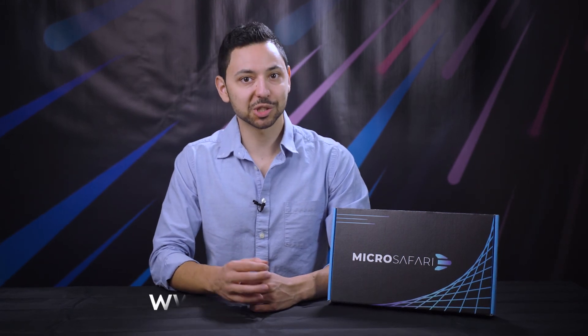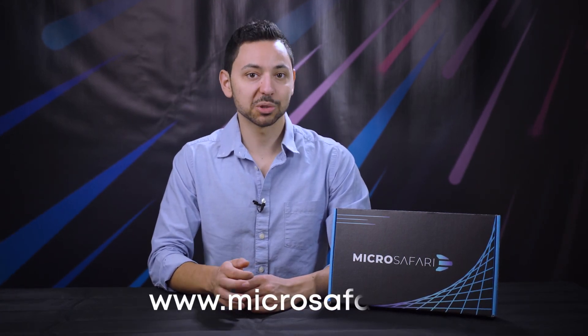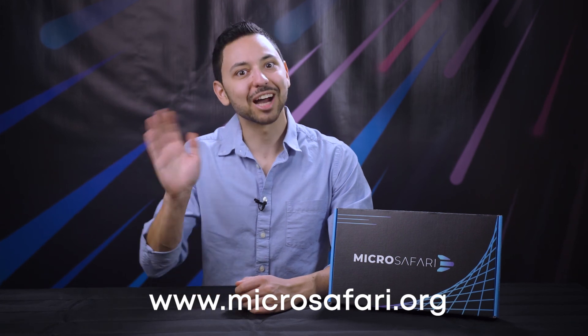If you'd like to receive news on organism discoveries, educational materials, and new MicroSafari add-ons, sign up for occasional email announcements at MicroSafari.org. Have fun!